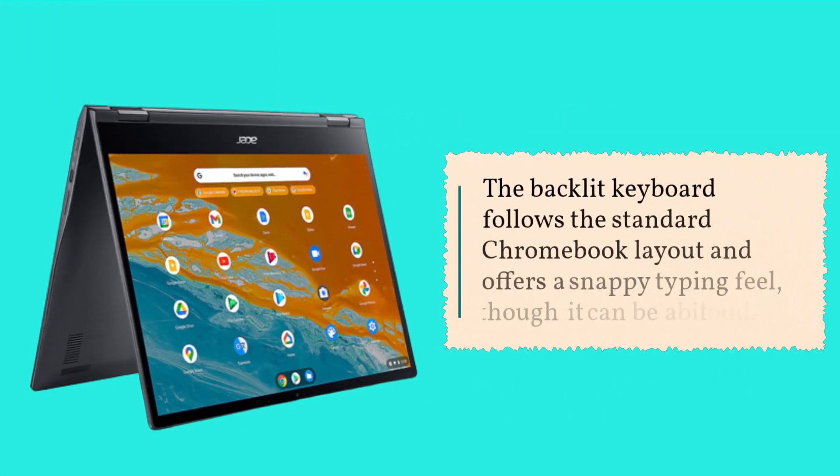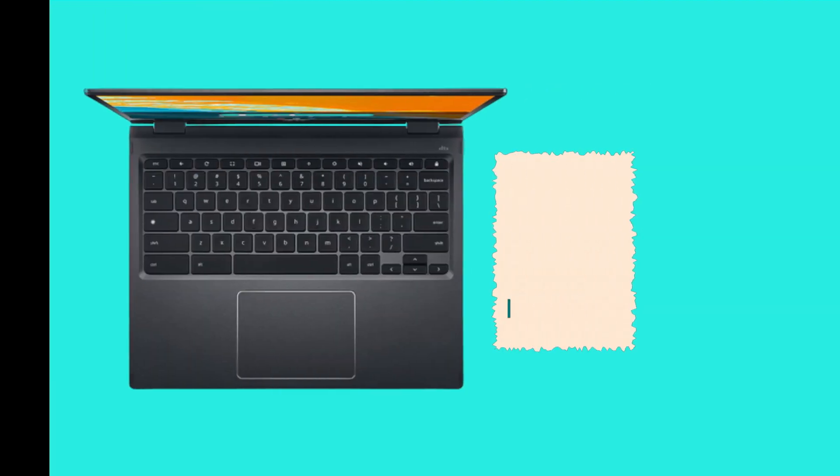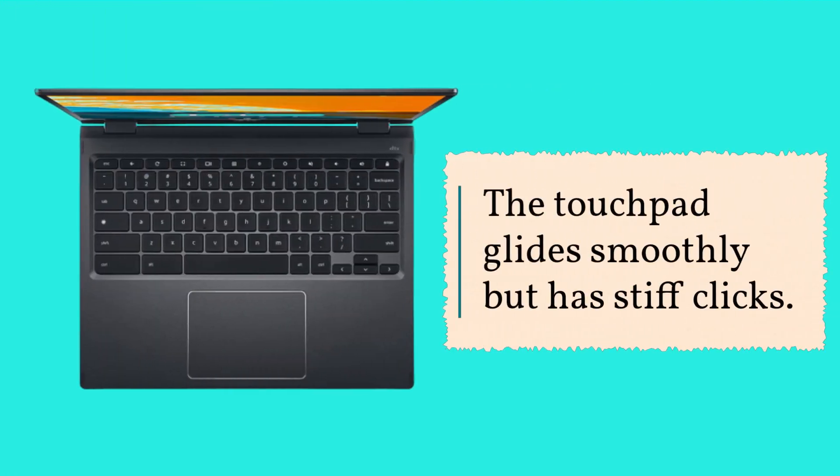The backlit keyboard follows the standard Chromebook layout and offers a snappy typing feel, though it can be a bit loud. The touchpad glides smoothly but has stiff clicks.